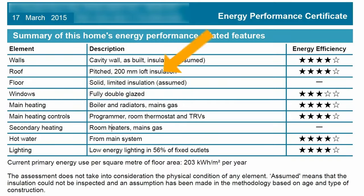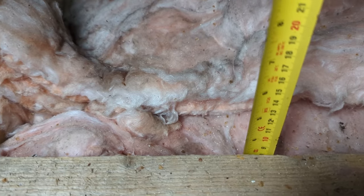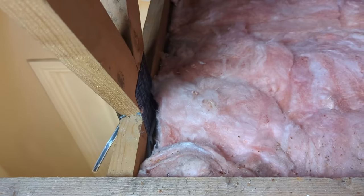We worked out how much insulation we already had by having a look at our Energy Performance Certificate, or EPC, which was done when we bought the house in 2015. If you don't have one of these available, you can simply go up and measure the thickness of your existing loft insulation. We have 200mm of loft insulation already — 100mm laid in between the ceiling joists, and then another 100mm laid at 90 degrees.